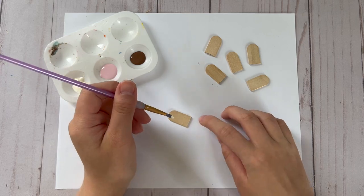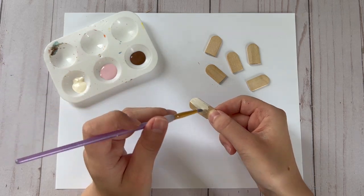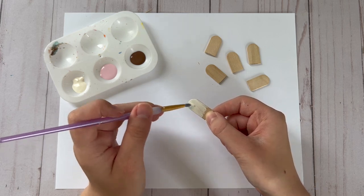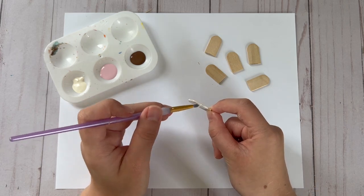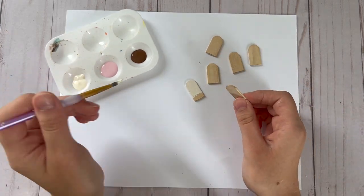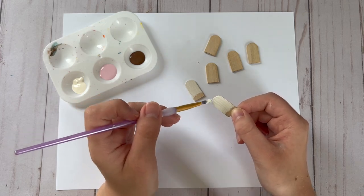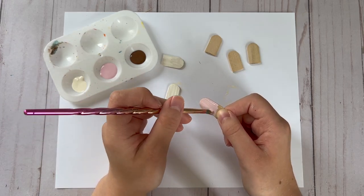Then I'm going to paint two of the popsicles white, two pink, and two brown because I am making this tiered tray set a Neapolitan ice cream theme. Basically everything I make fits that theme and these three colors are the main colors of the tiered tray set.